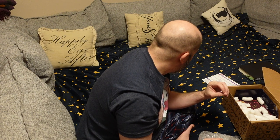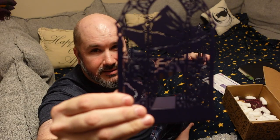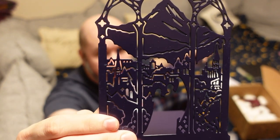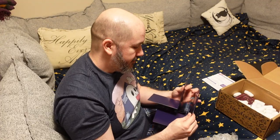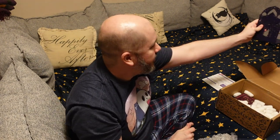The bookends are from Court of Thorns and Roses — that is not going to show up at all on camera. They're pretty. I think this is the third set of bookends I've gotten from Fairyloot. Unfortunately I don't have a lot of bookshelves to utilize bookends for — we tend to use the tops of our bookshelves for figures and things like that.